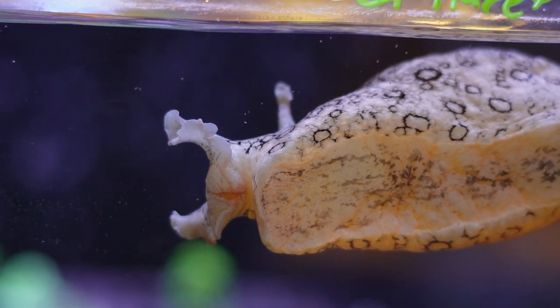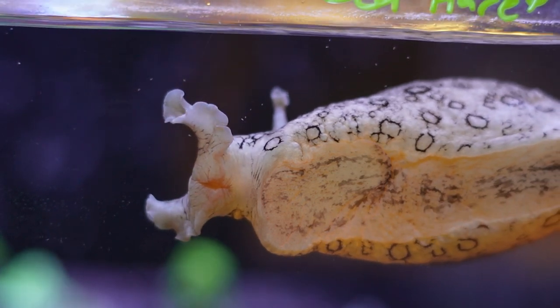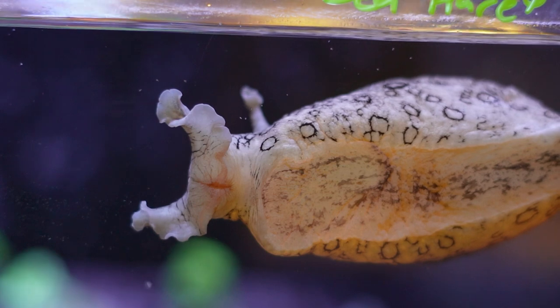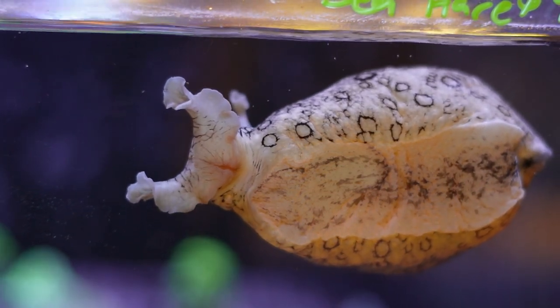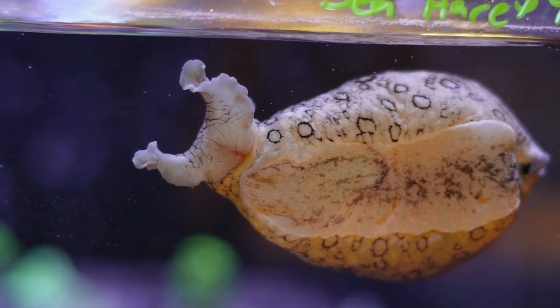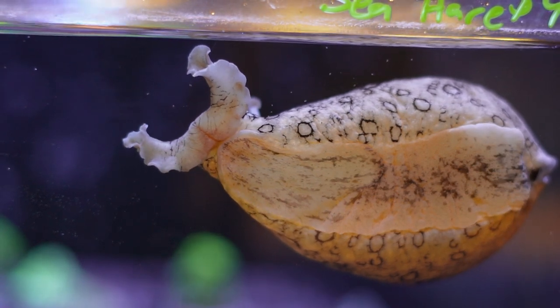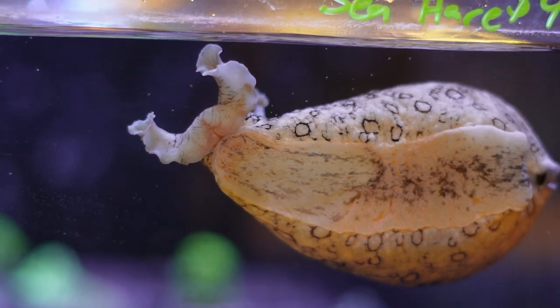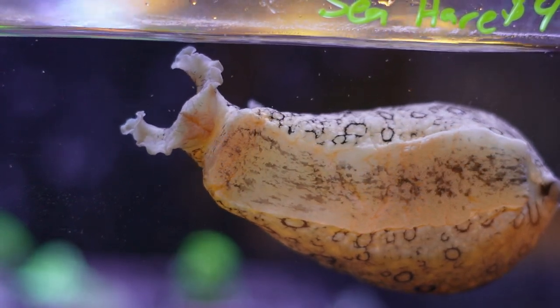On that note, depending on the diet that these guys have — really coming down to what specific types of algae they're grazing upon, whether in the wild or in your aquarium — these guys do tend to have a reputation for being toxic. Kind of similar to the way a squid or an octopus releases ink when it feels threatened, these guys, if you are not careful enough with handling them or if they feel threatened by a fish in the aquarium, will release a very bright purple dye into the water.